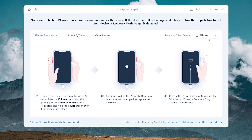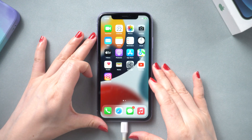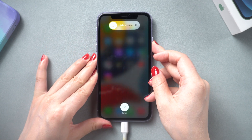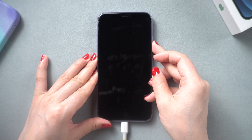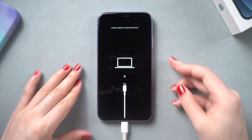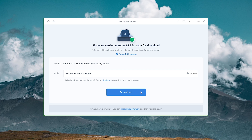If your iPhone can't be recognized by the computer, the recovery mode guide page will pop up — follow it to enter recovery mode. For iPhone 11, press and release the volume up and down buttons successively, then press and hold the side button until you see the recovery mode screen. Now you can download the latest firmware package.